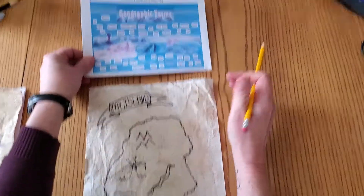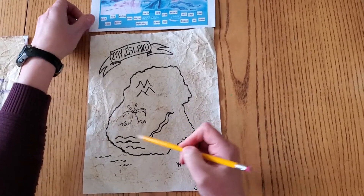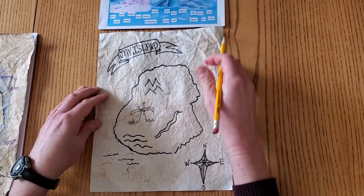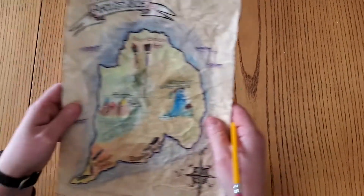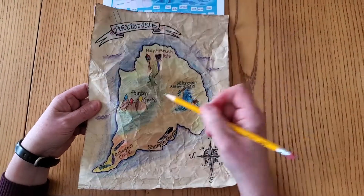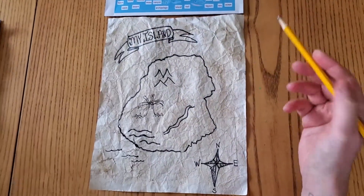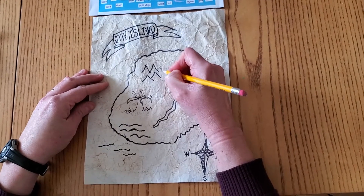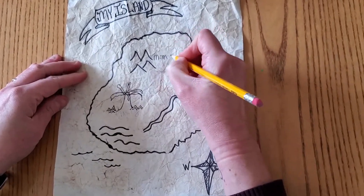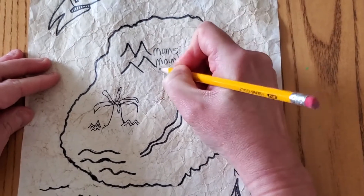You can see I've made some mountains, a volcano, maybe a river, and I'm going to do some dunes. Now to personalize these and name them — from our teacher's example, Painter's Peak and Watercolor Falls — I'm going to start with these mountains. I'm a mom, and these are my mom's mountain range.